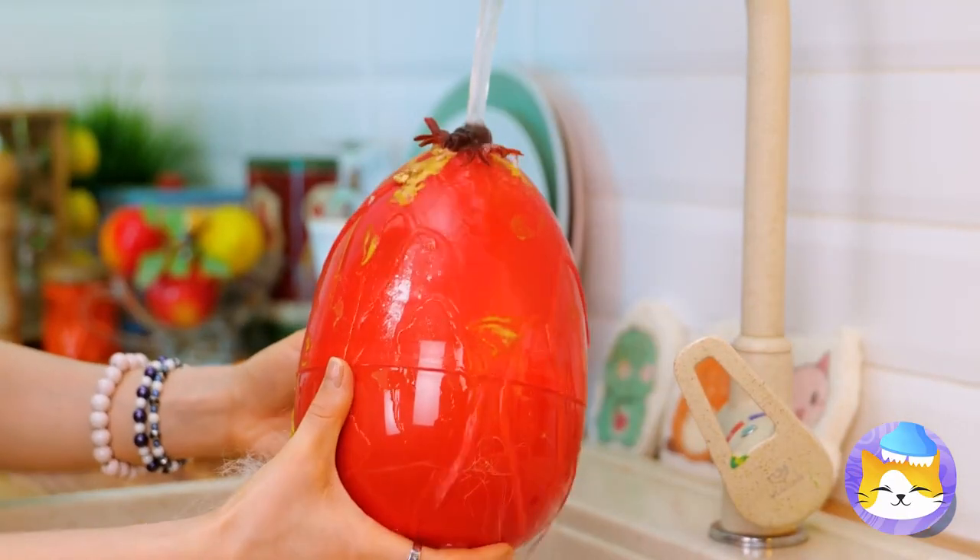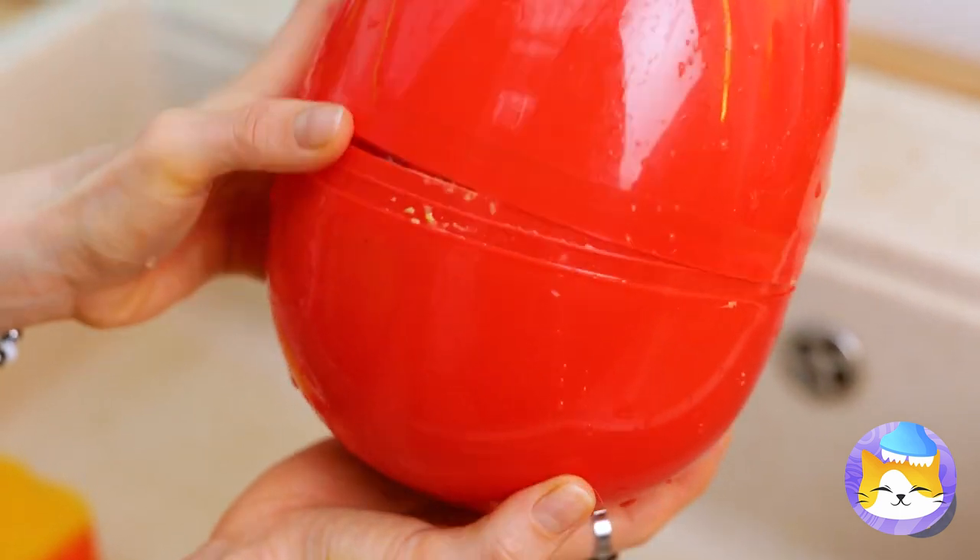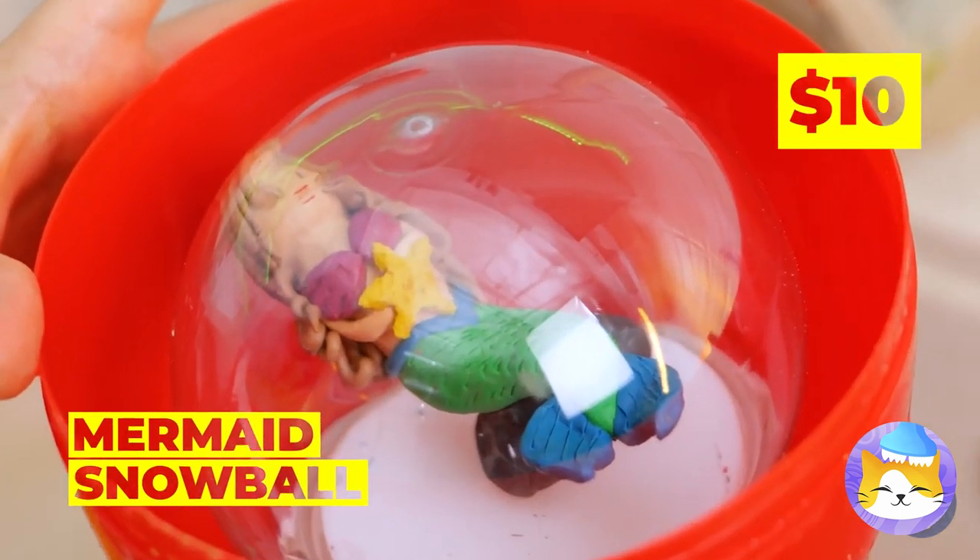That egg has seen better days — sponges, it's time for round two. Mermaids come from eggs? Well, they are part fish.